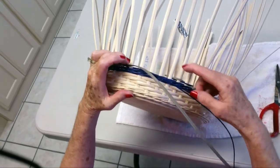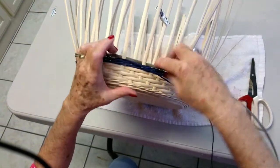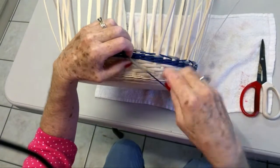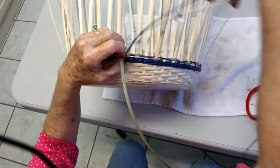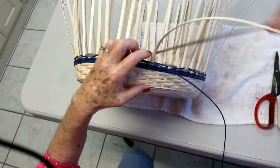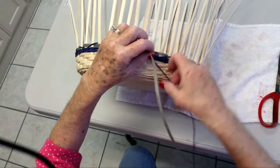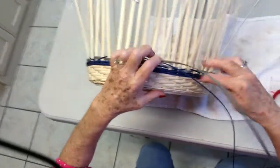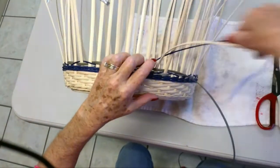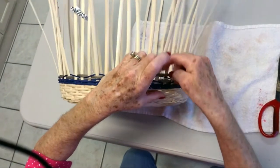Now we are getting close to the beginning where we started. When you get here, just keep doing your regular pattern and it will go right on top of what you have already done. Then we are just going to keep going — one, two, over, under, under, under — and then we are going to go down the row.